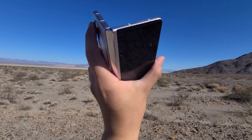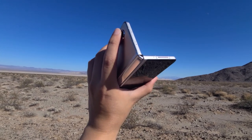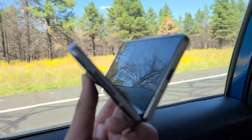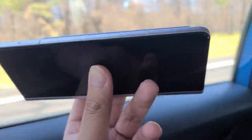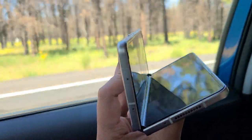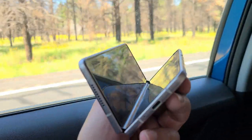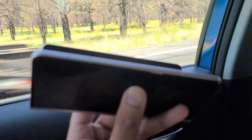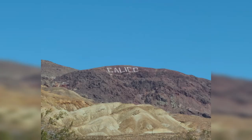I had USB fast charging plugged in the whole time but it was still barely charging — probably because the phone was on full screen with high refresh rate. Combined with full-screen navigation, Bluetooth music, and driving through the desert with poor signal, the battery was constantly being drained as the phone searched for a signal.